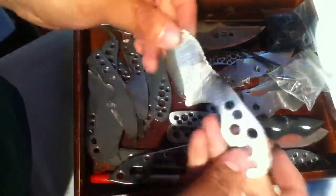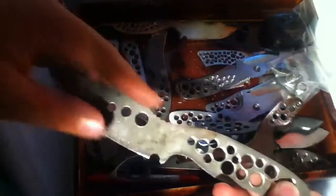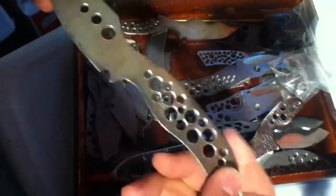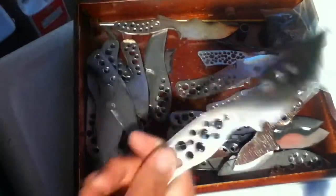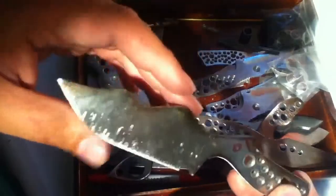The wolf is not for sale. Got the jimping done, redid the thumb ramp a little bit to make it more comfortable for me. Also finished a ricasso kit — this one's from my buddy Ashton.